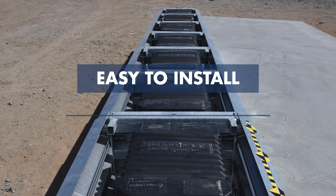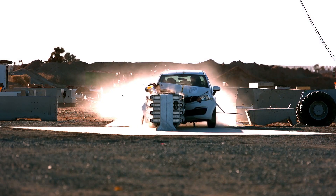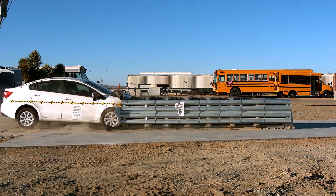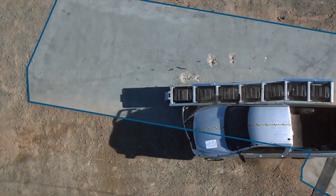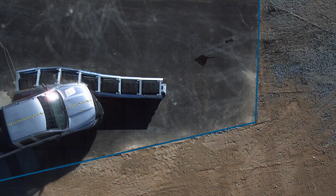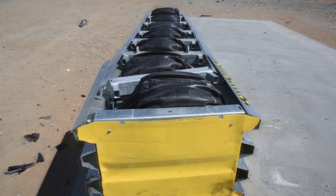Easy to install and easy to repair, the SmartPod is delivered fully assembled on its own skid frame for quick and easy installation. The system can be easily installed on a variety of concrete and asphalt foundations. System repair after impact can be achieved by simply pulling the front of the system to full length and inserting new pods.